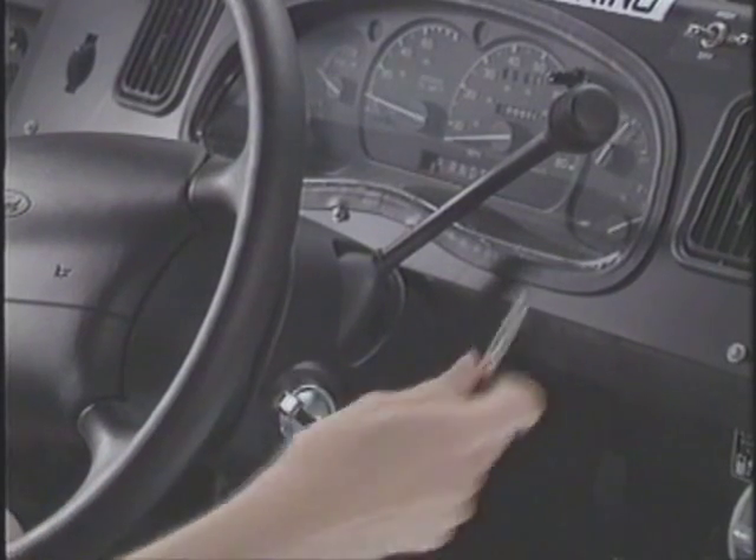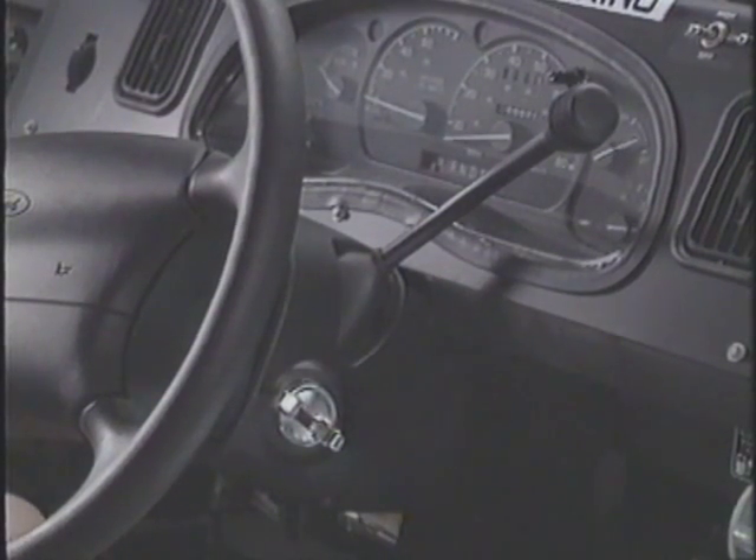Your vehicle is designed to help protect you from high voltage in case of an accident. However, in any post-accident or emergency situation, remember to turn the ignition key to the off position for added safety.